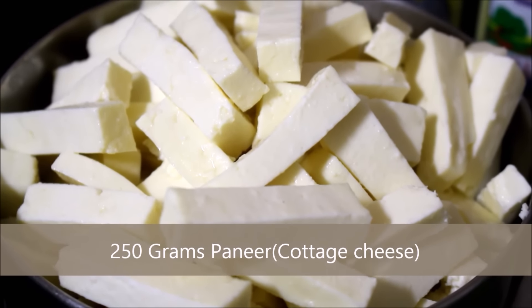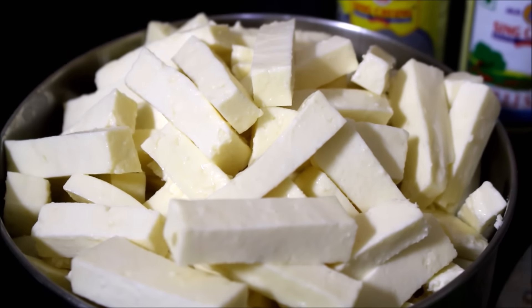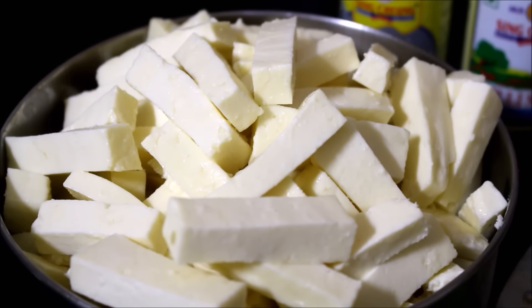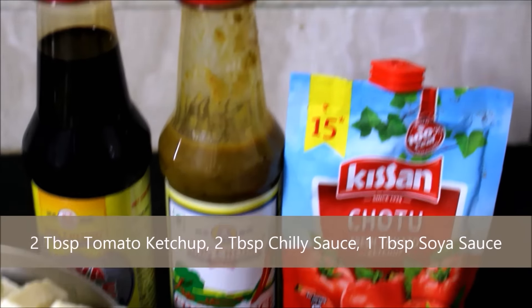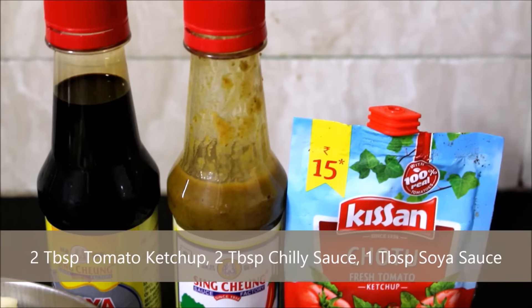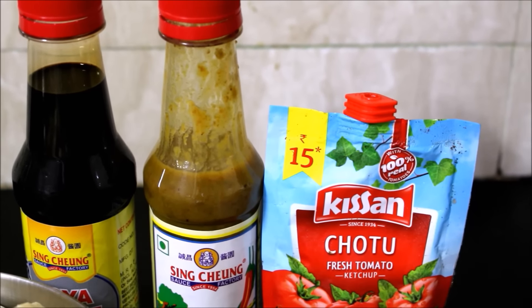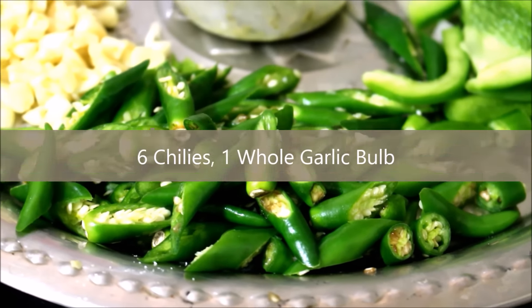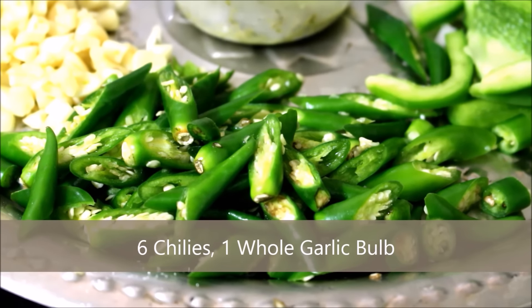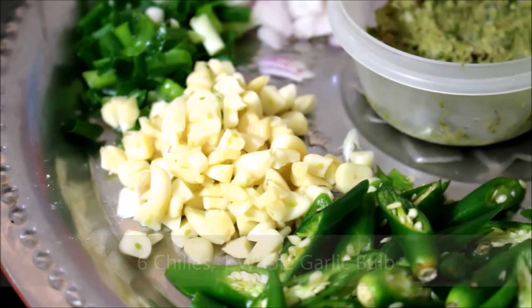All that we require for this recipe is 250 grams of cottage cheese or paneer, which is already chopped into bite size pieces and reserved. We would also require 2 tablespoons each of tomato ketchup, chili sauce, and a tablespoon of soy sauce, and 6 whole chilies that are chopped and reserved. Also 1 whole garlic which is peeled, washed, chopped and reserved.